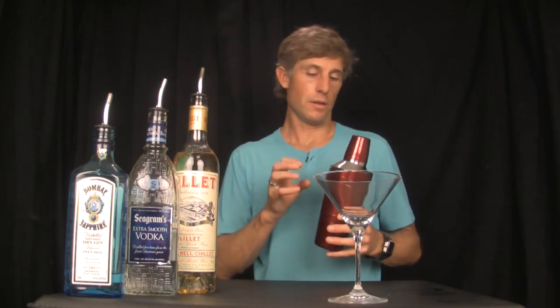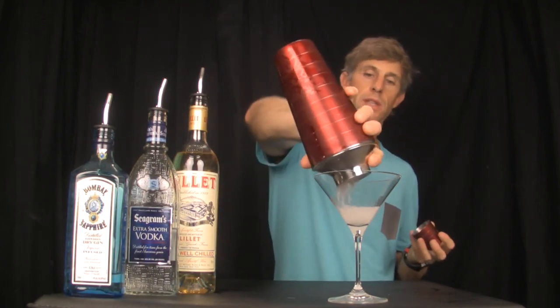Generally, the difference between a stirred and shaken martini is that a stirred cocktail will be chilled, but it's not going to be watered down or diluted. If you shake it, it will become more diluted, but it will also become a lot colder — and that was the point with James Bond, as he always wanted his martinis ice-cold.